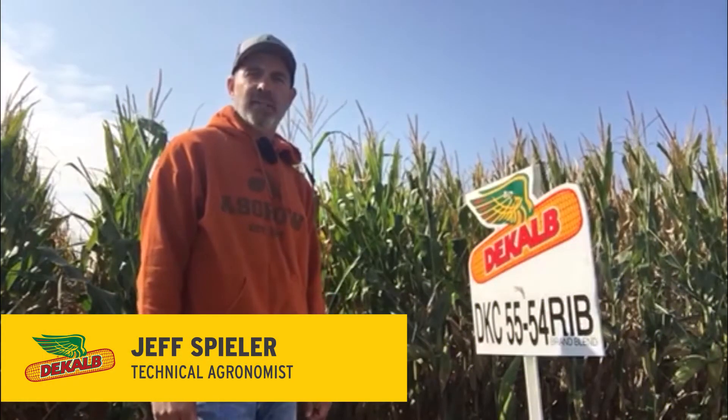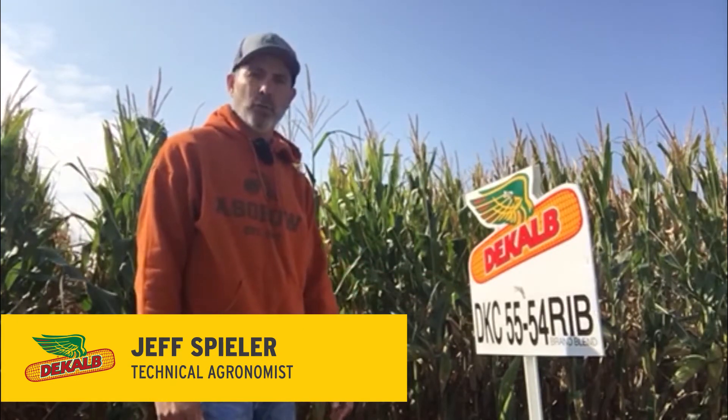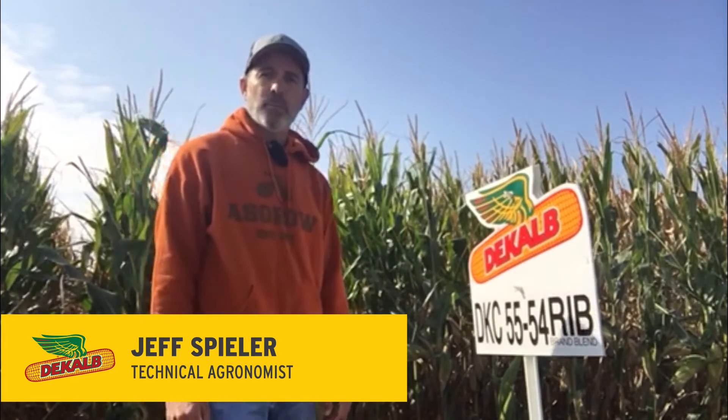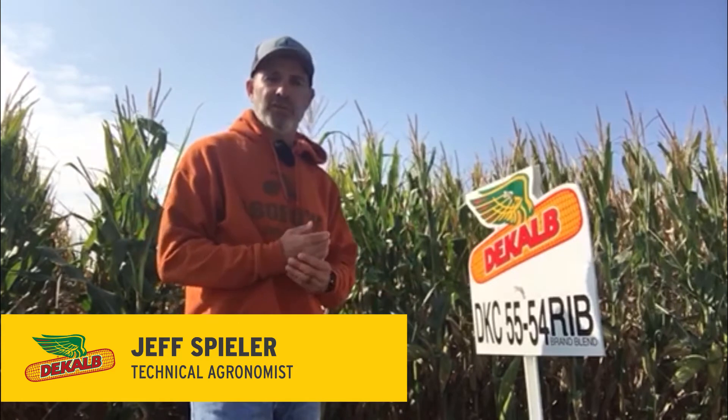This is Jeff Speeler, tech agronomist with DeKalb and Asgrow Seed in South Dakota. This is DKC 55-54 RIB, which is a 105-day double pro drought guard product in our lineup. They also have DKC 55-53 RIB, which is a SmartStax version of those same genetics.